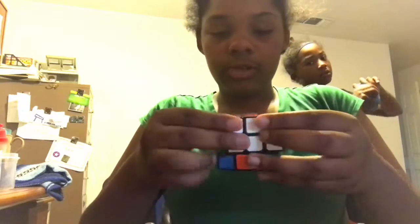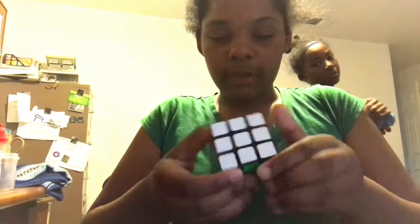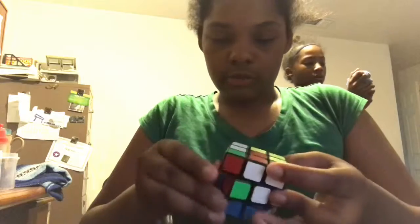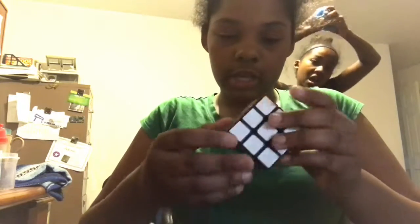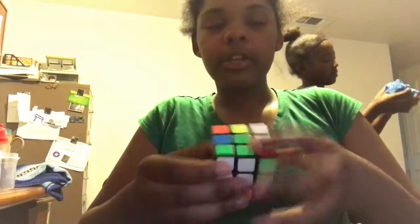Now we're going to do the second layer. Don't pay too much attention to how I'm doing this because I'm going a bit fast, but I will make a video on how to actually solve it and go step by step for you guys. I've kind of memorized how to solve this now because I have a pretty good memory, and once I remember something it's pretty hard to forget.